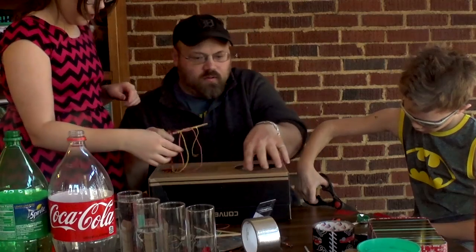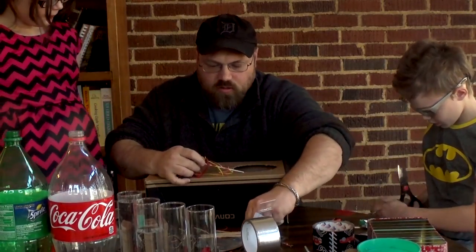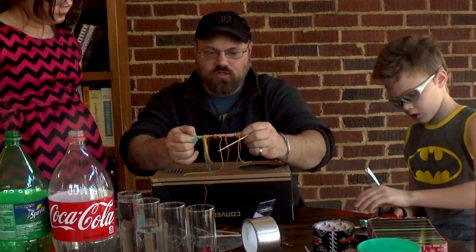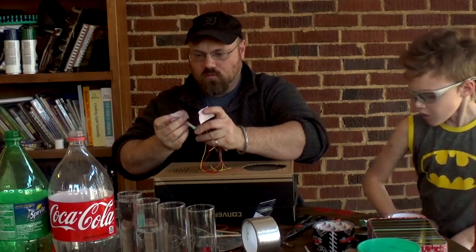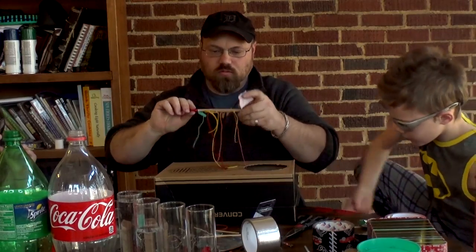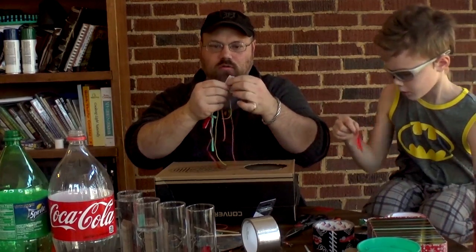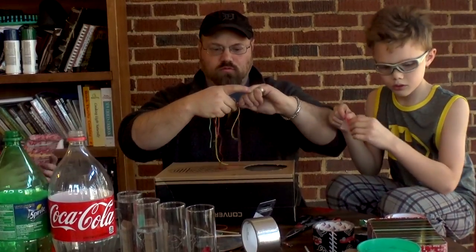Maybe you should have put something on the rack — well, it won't matter, because what we're getting ready to do is we're going to sandwich them right here onto this piece of wood. What we're going to do is we're going to tape the ends. I'm going to tape this side right here.